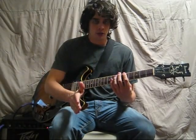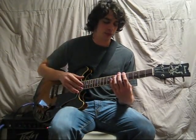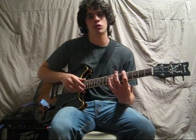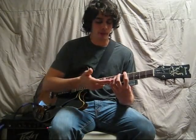You can see the note that starts each measure changes each time. The first measure is the note being played by my index finger. The second measure is the note being played by my ring finger.